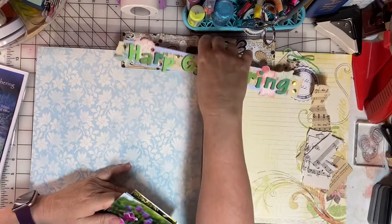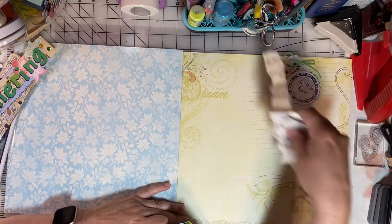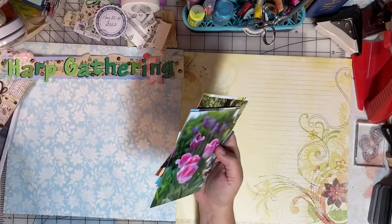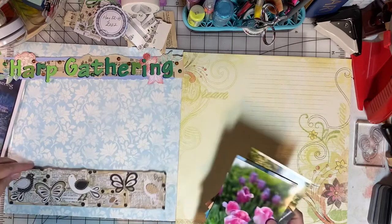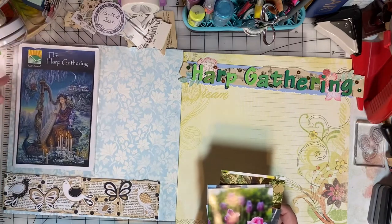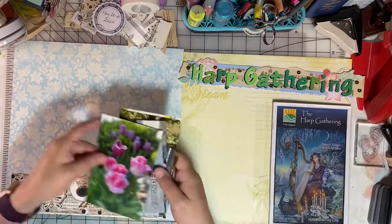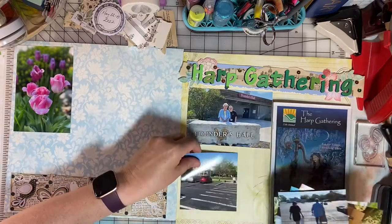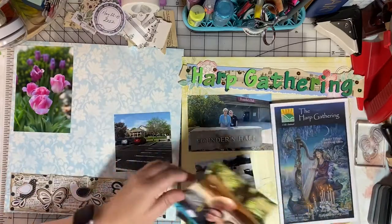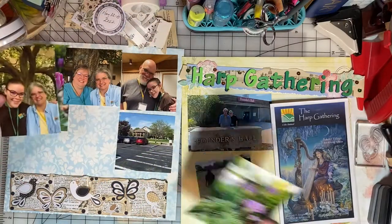Now it's time to see how things are going to look and how everything will fit. I need to figure out how to get all eight photos, the brochure, the two borders, and the little journal spot all on this layout — I think I can do it. I have to audition things a bit to figure out how they're all going to fit. I think I like the brochure in the lower right corner because people can access it there. Some of the photos may need to be trimmed a bit more, so let's see how we do.